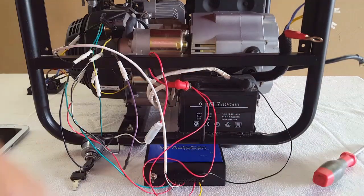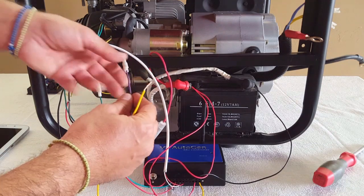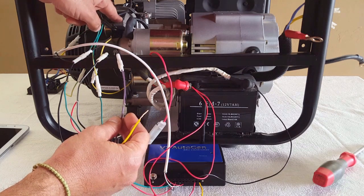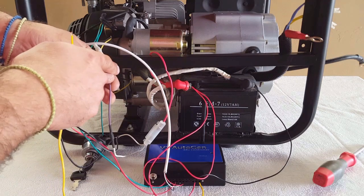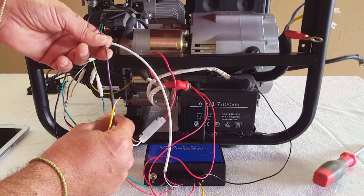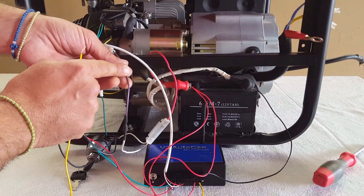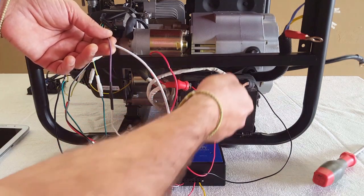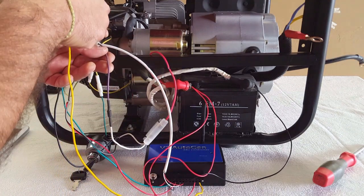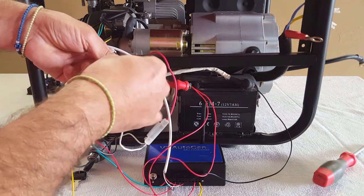Connector 11 is the generator's 12 volt charging circuit. In this case it's this cable here, coming from the coil pack behind the flywheel. This normally sends a 12 to 14 volt signal through a blocking diode going to the battery, just to charge the starter motor battery. In this case we're going to tap before the blocking diode. We need to measure the voltage going towards the blocking diode, not from the battery side. And that is connector 11.